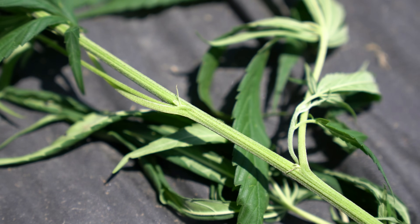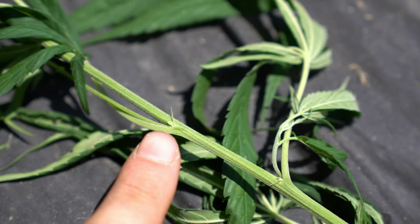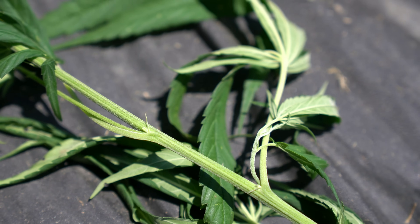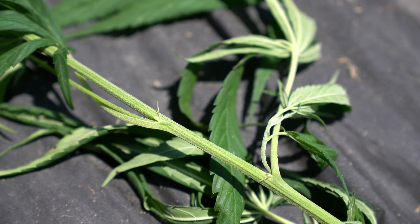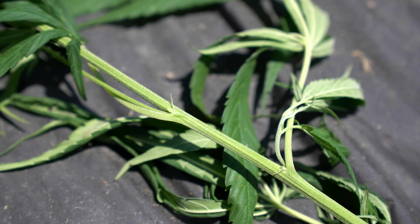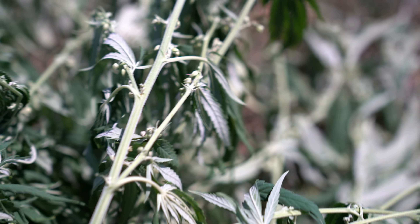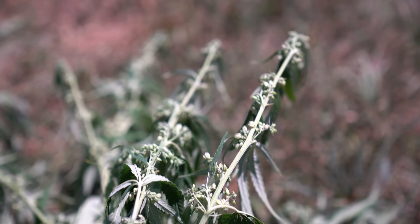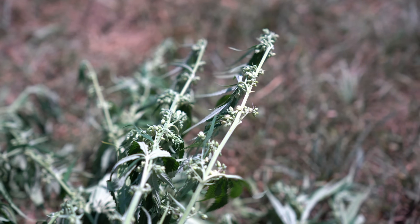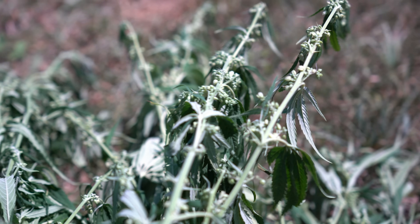Here you can see a very early male pre-flower located right here. It's a little difficult to see, but the earlier you can identify male pre-flowers, the earlier you can rogue out these male plants in the field, reducing any chance of pollination and seed production to get the maximum yield from your buds. If you work your way down a plant, you can clearly see how those male flowers can really start to stack up. This plant, if not removed, would have produced a lot of pollen, which would not be wanted in this field.